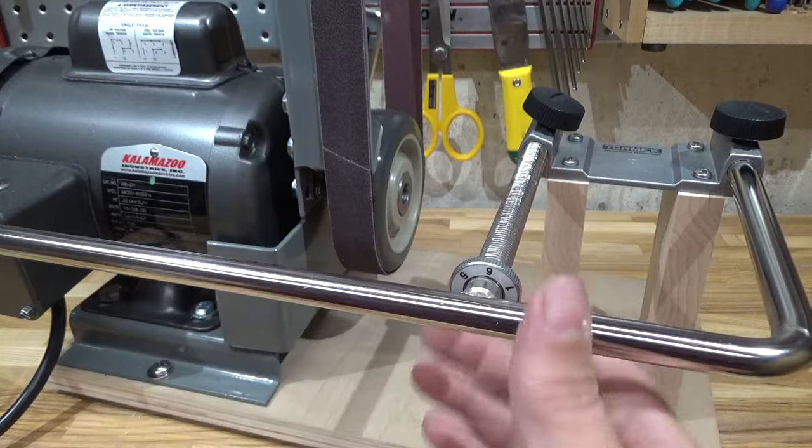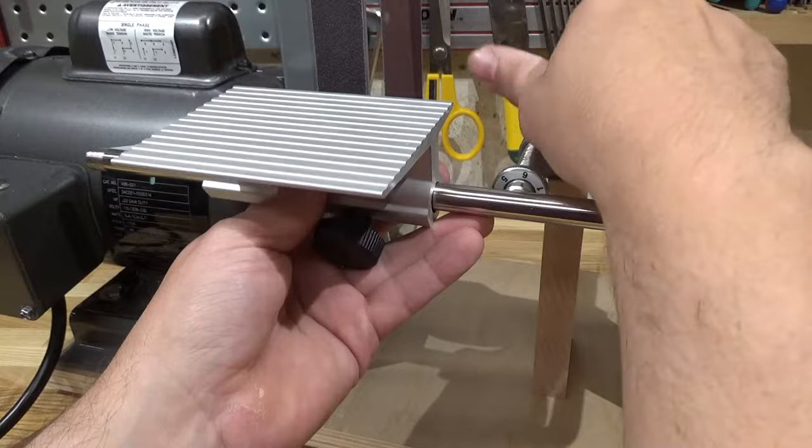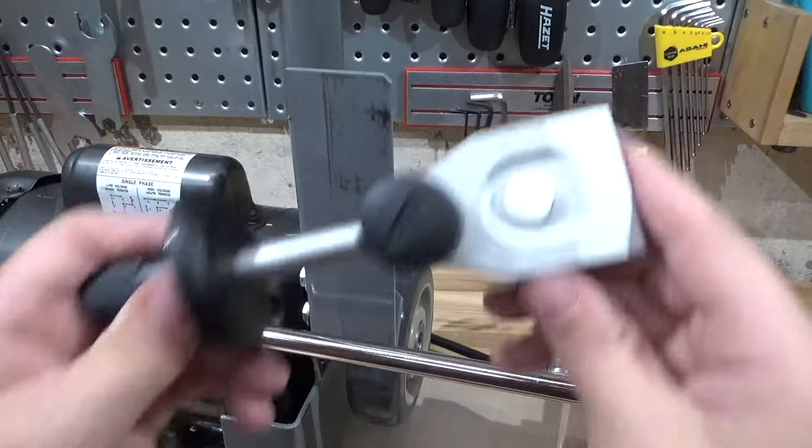Here's the tool guide, here's the tool rest — pop it in. That is so much easier than the stock tool rest that comes with the sander. Wow, okay.